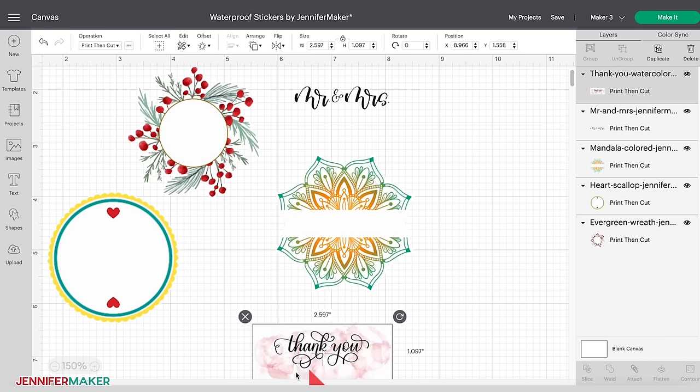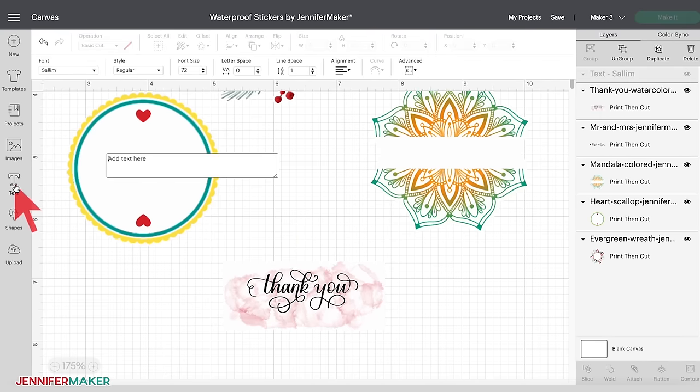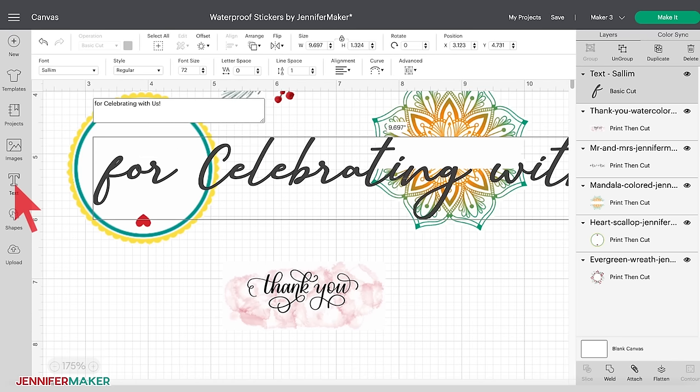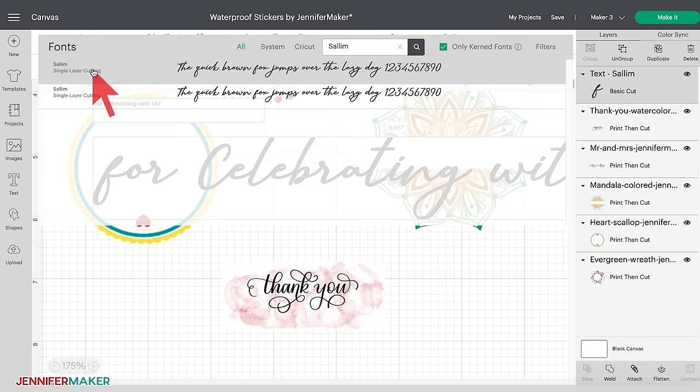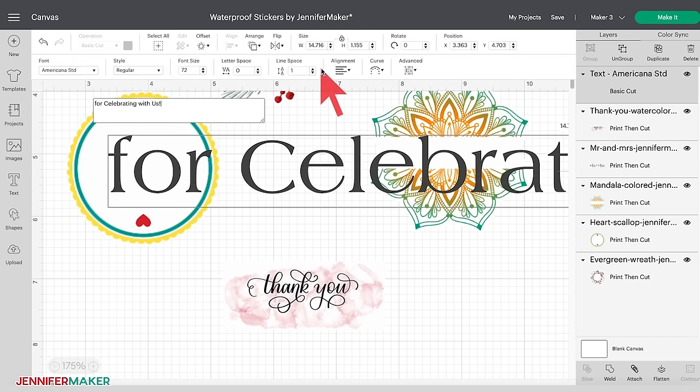Let's get started by personalizing our first sticker — the Thank You watercolor rectangle sticker. Click on the Text icon on the left side of your canvas. A box will appear that says Add Text Here, and I'm going to type 'for celebrating with us.' To change the font, click on the drop-down menu below Font on the left side of the top menu bar. If you are not a Cricut Access subscriber and don't want to pay for a Cricut font, you can click on System at the top to only use fonts installed on your computer. I'm going to select Americana Standard — I have provided a free alternative font on my supply list if you need it.